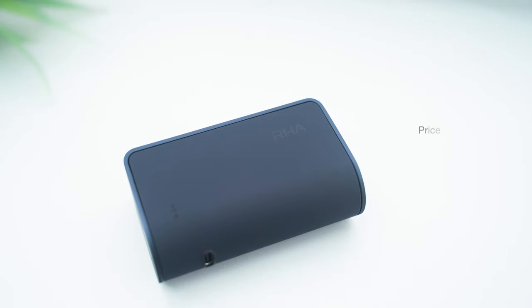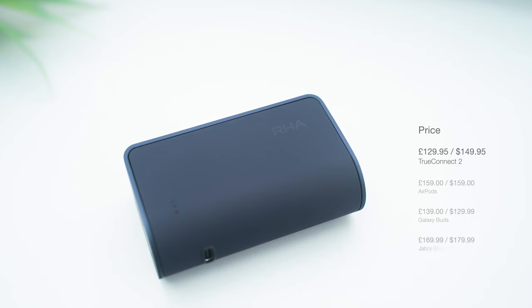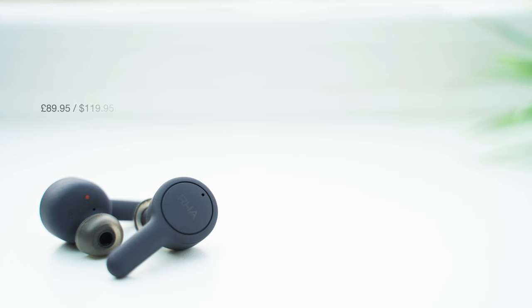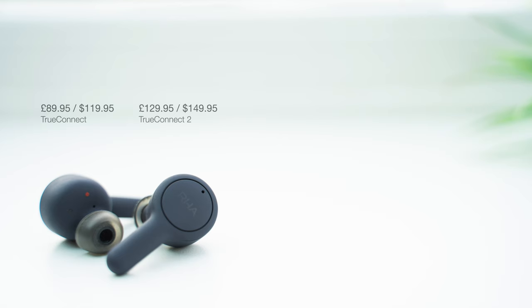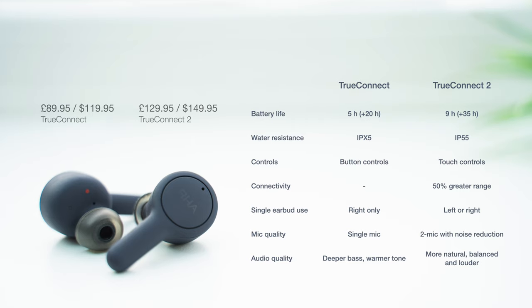The final thing to talk about is price. Despite the many improvements from the first generation, the TrueConnect 2 cuts £20 off the starting price and is available for £130 or $150. This places them right at the low end of flagship-priced earbuds, undercutting competitors like AirPods, Galaxy Buds, and Jabra's Elite 75T. The UK pricing is especially good value, since UK customers often don't benefit from the dollars-to-pounds conversion rate, but the TrueConnect 2 are one of the best-priced flagship true wireless earbuds you can buy right now. The original TrueConnect earbuds have now been heavily discounted too, so if you can't quite stretch your budget for the new model, they still offer a lot of the same great features for a much lower cost. This comparison table summarises the differences between the two.